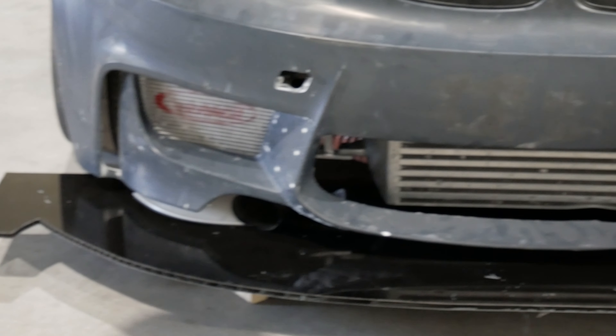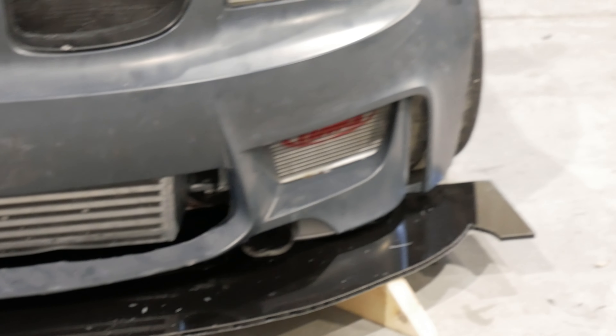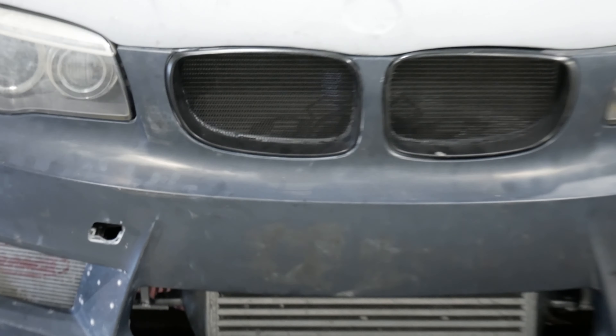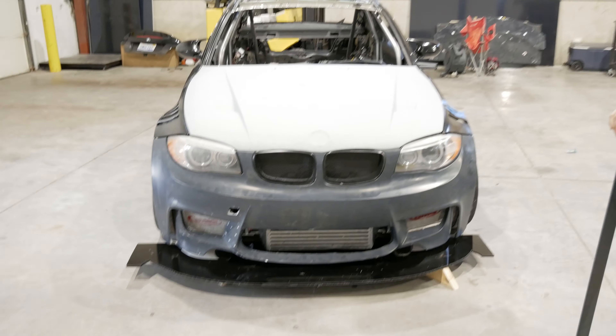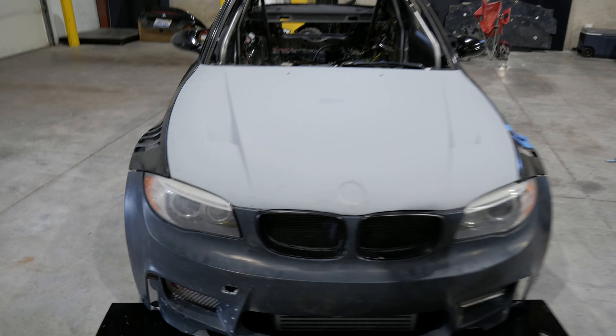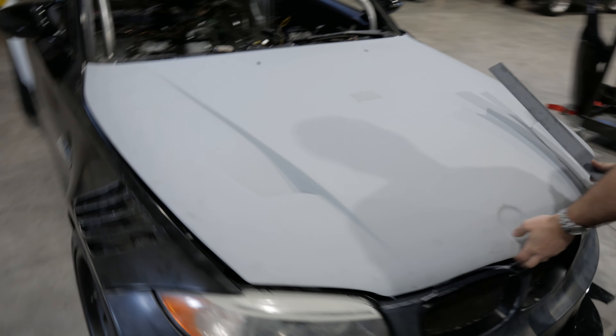Basically, we've been working on the front end doing an aluminum structure. Just making all the headlight mounts, the radiator mounts, the oil cooler mounts, all that stuff. So I'll show you how it works under the hood.